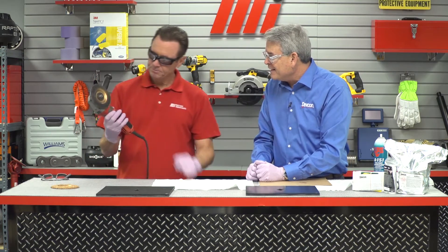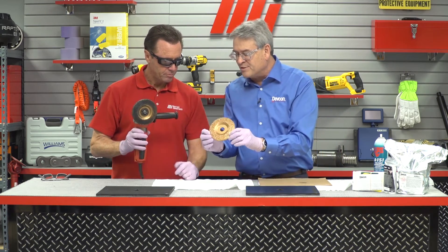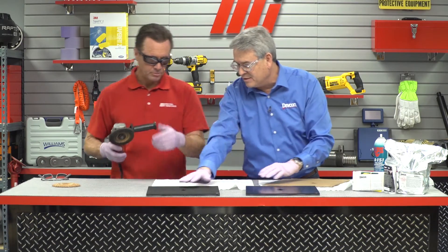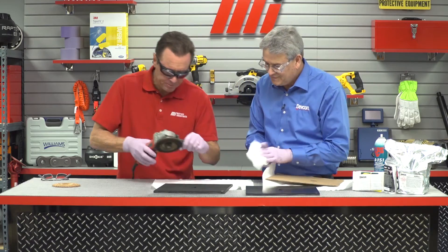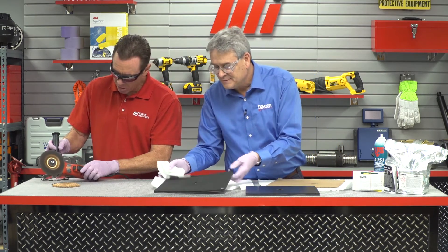Now we have to put a little surface profile — roughing up the surface so we can get something to adhere to it. We do that with a grinding wheel. The wheel we use is a number 36 copper wheel, which is the industry standard for grinding this type of rubber belt. Go ahead and grind a little area there. I can smell the burn of the rubber right there — perfect, I think we're good to go.